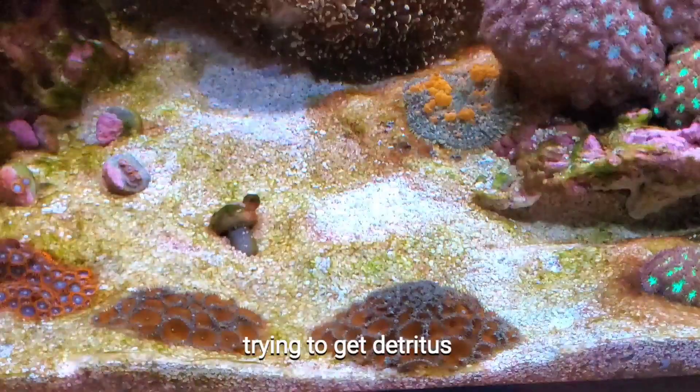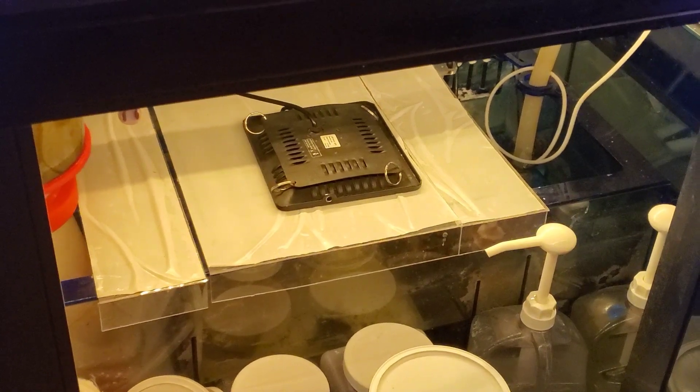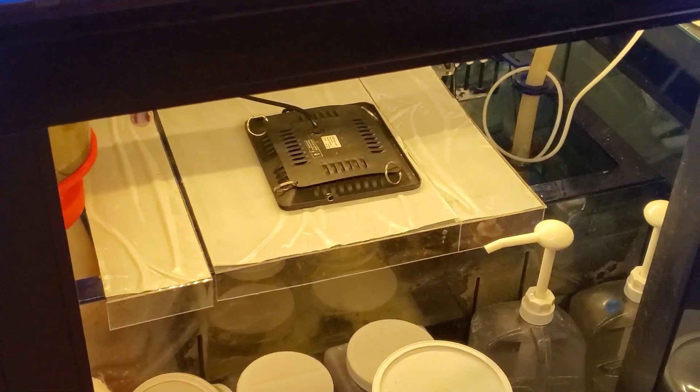I've also siphoned out the sand bed probably four times in the last month and a half to two months. I put my refugium back online but the chaeto is not really growing much — I've never had luck with chaeto. I also have GFO, carbon, and phosphan running in the sump.